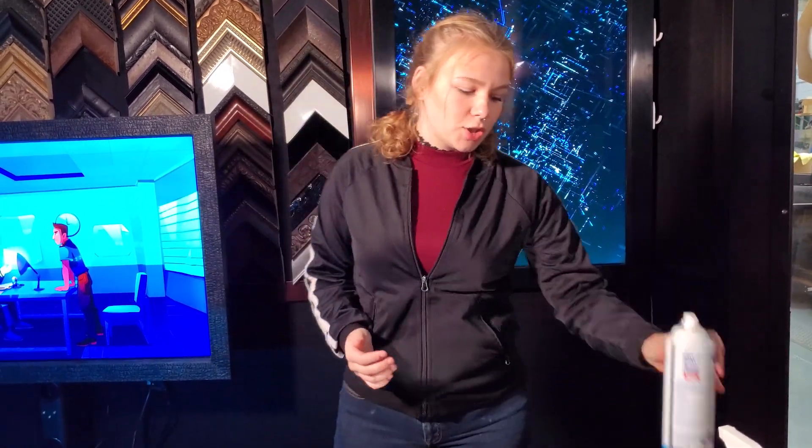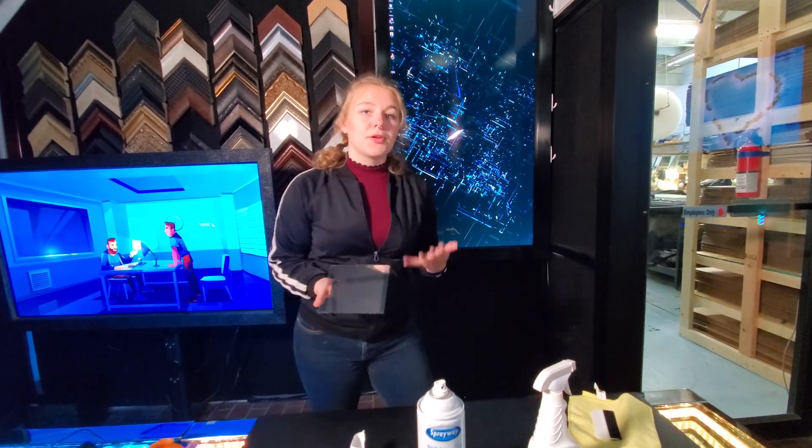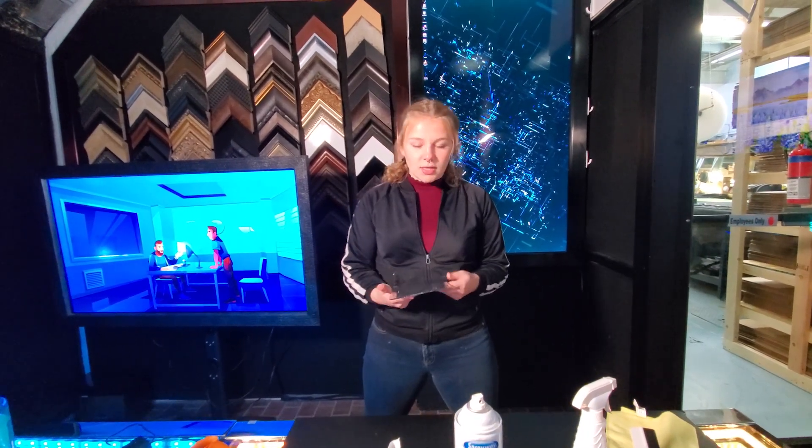I'm just going to show you a quick demonstration using our two-way mirror film. The great benefit about using the two-way mirror film is that, first of all, you can order it any size that you want — say you have a special size of mirror you want to put it on. It's a lot cheaper, and you can do it yourself, so you don't have to hire professionals to put it in for you.